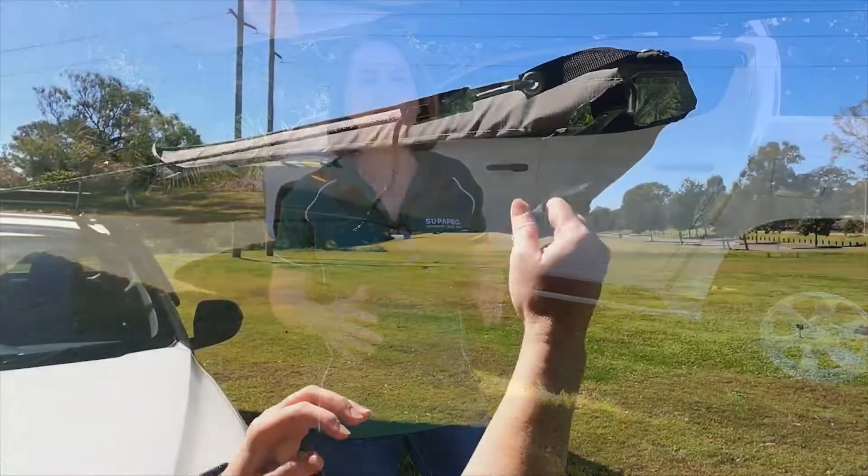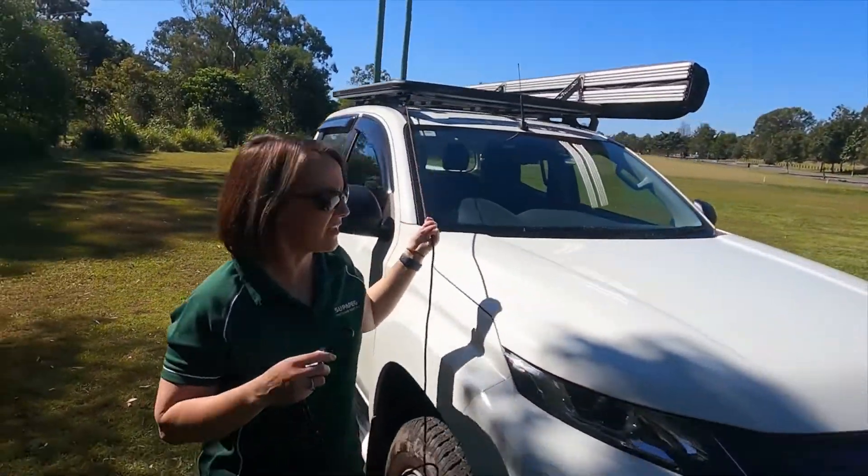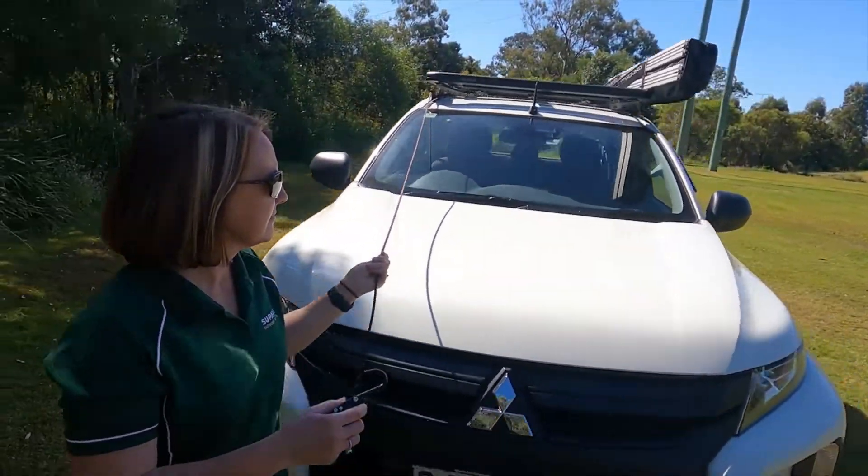Out of the box, you'll actually get everything that you need to set up the awning. You're going to be getting your guy ropes, your brackets, nuts, bolts — everything ready to go. All you need to provide is the vehicle and the roof racks.